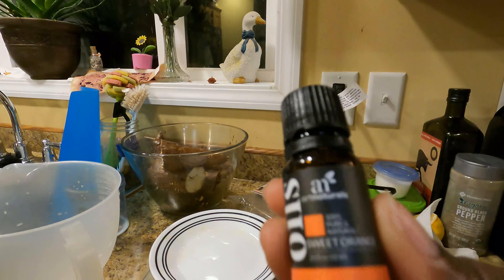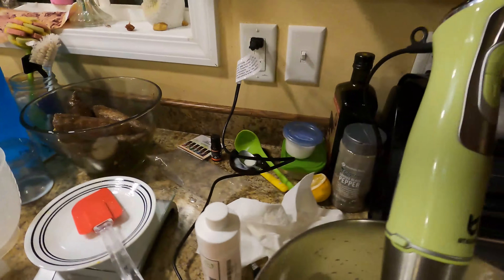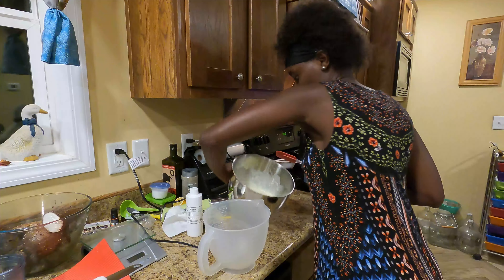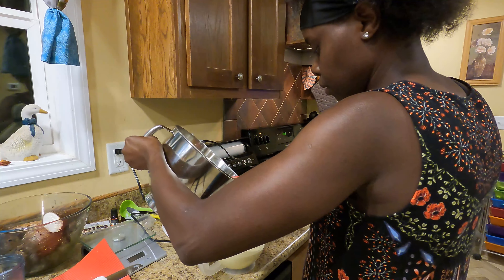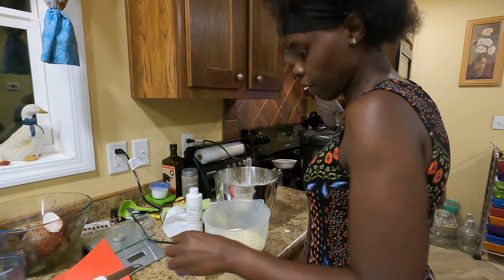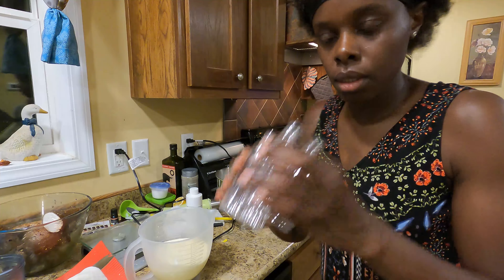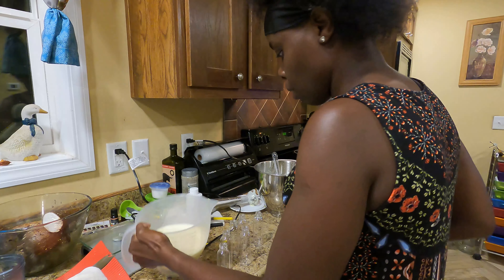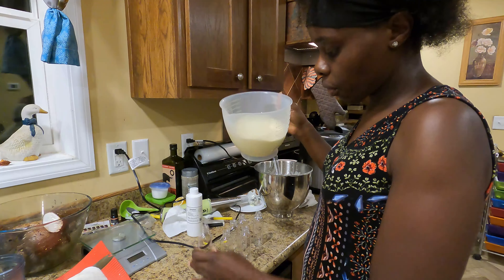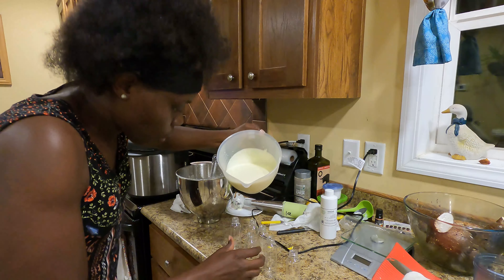Next we're going to pour this entire mixture in and blend for one minute. After blending, I'm going to pour it into a measuring container — that'll make it much easier to fill the small bottles I have. These are two-ounce bottles, perfect to keep in a purse or pocket. Let's go ahead and start pouring — I think I'm skillful enough to pour it without making a mess. Moment of truth!